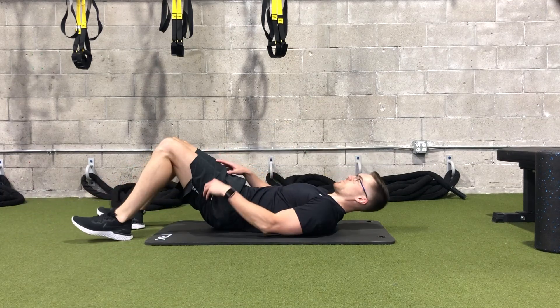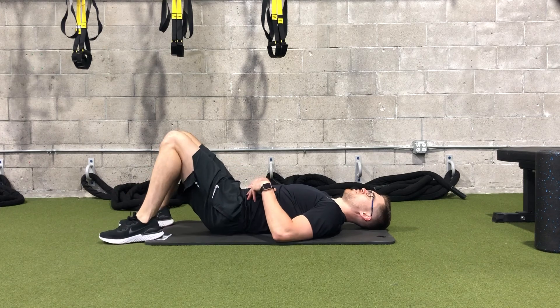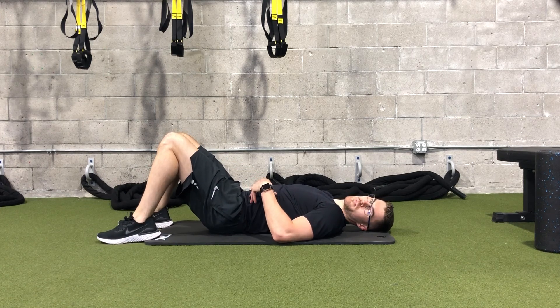This next exercise is called lower trunk rotations. We're laying flat on our back, and this exercise is great for loosening up the low back musculature, specifically the quadratus lumborum.